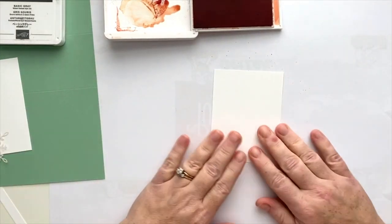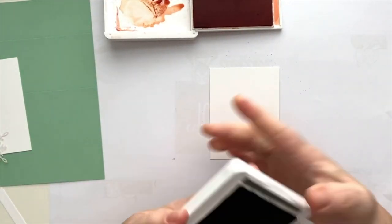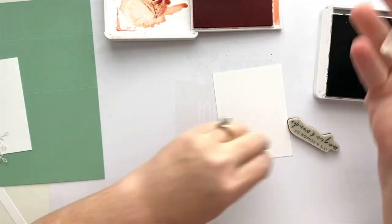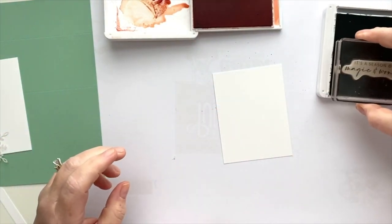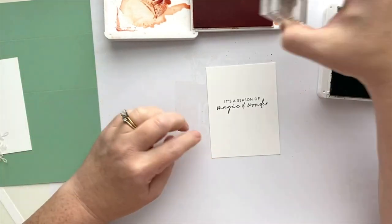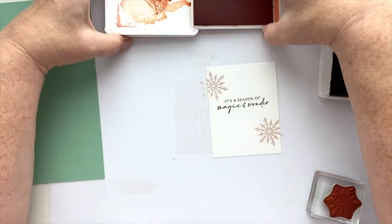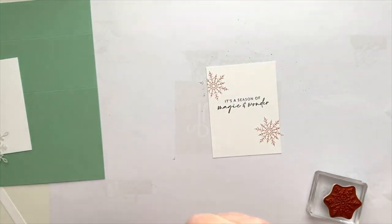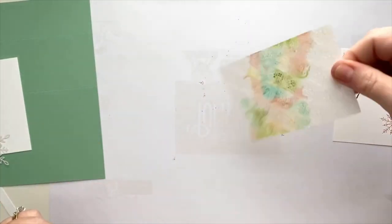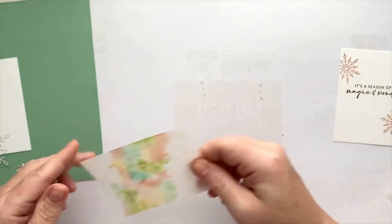We're going to move on to the other components. This is going to be the little panel for the inside of the gift card holder. I'm pulling in my Basic Gray ink pad and a sentiment for the inside. I'll stamp that down, then use the Calypso Coral to add a couple of snowflakes on here for the inside panel. The nice thing is that when you're using that high concentration of alcohol, it evaporates and dries pretty quickly, so we should be able to use it when we're ready.